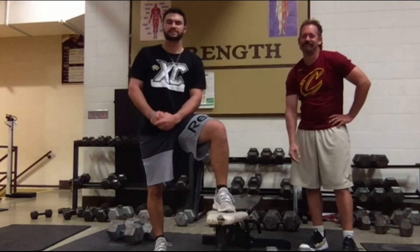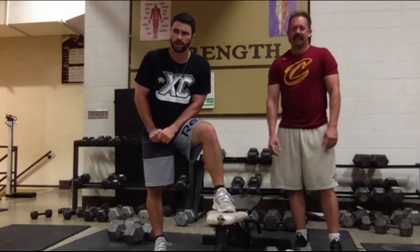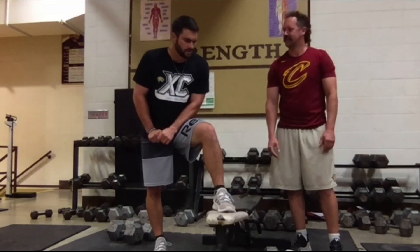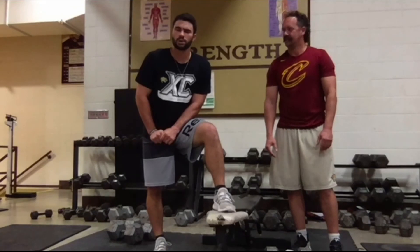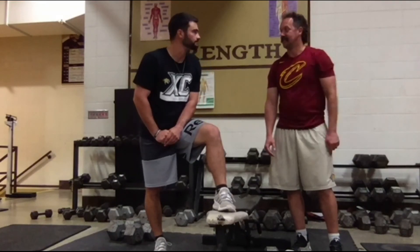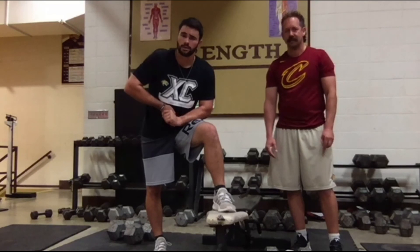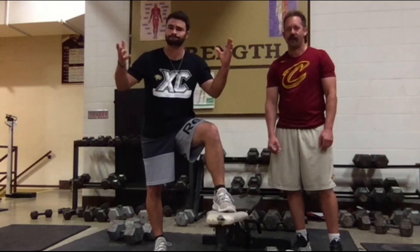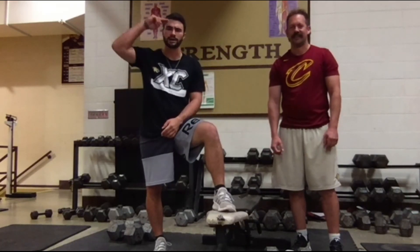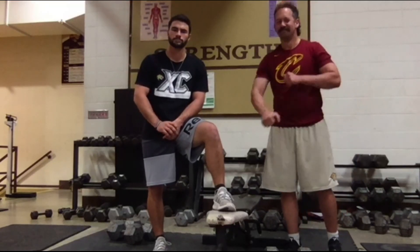That concludes today's workout — week two of the basketball workouts. We should be coming back to school on Monday, so we hope to see you then. Final words from Coach: every weekend, stay safe. Football, good luck tonight. Let's go Cougs!